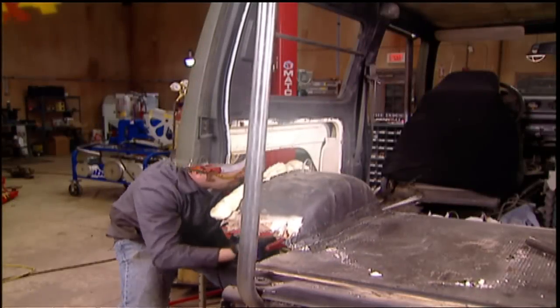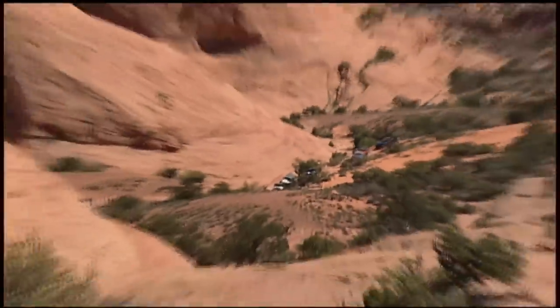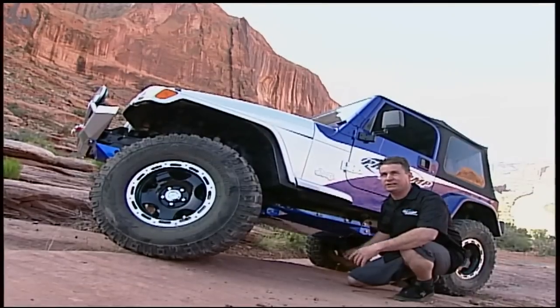Today, part two of our Suzuki build as Project Samurai goes from mild to wild. Plus, before you buy tires and suspension parts, they gotta pass the test here. We'll travel the Moab Rim Trail with design engineers anxious to show off their latest. Xtreme 4x4 starts now.